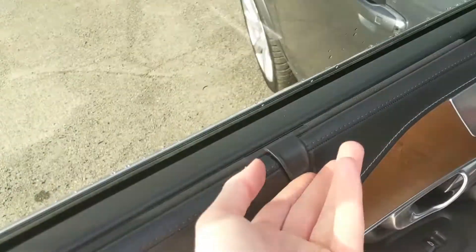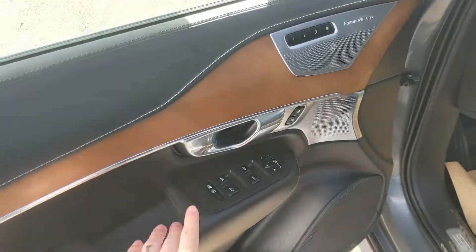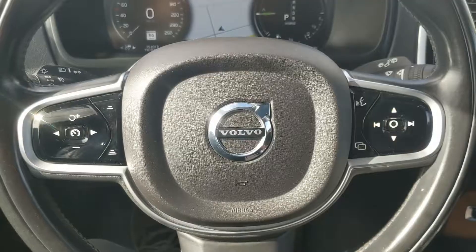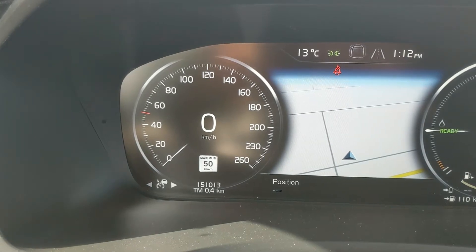Looking into the front, you have power windows, power mirrors, and power locks, along with three memory buttons for your power-adjustable driver's seat. Sitting in the vehicle with it running, you can see it's sitting at 151,013 kilometers.